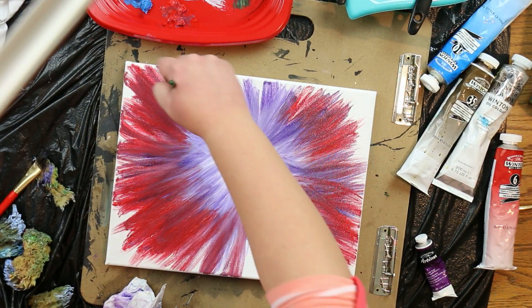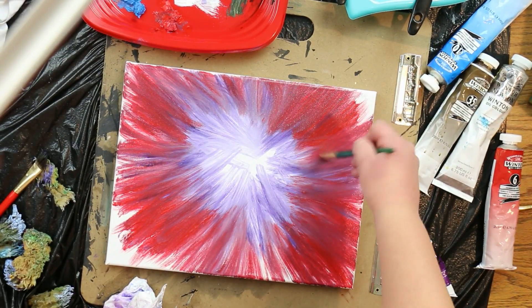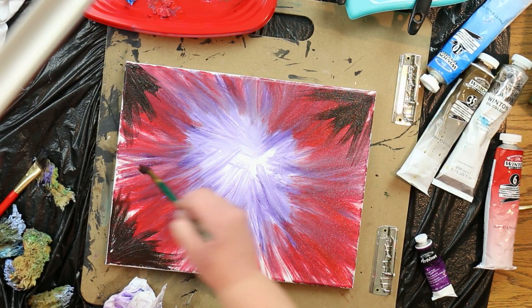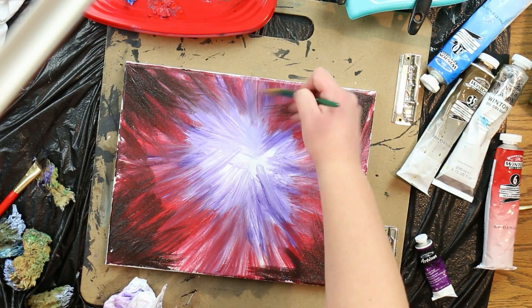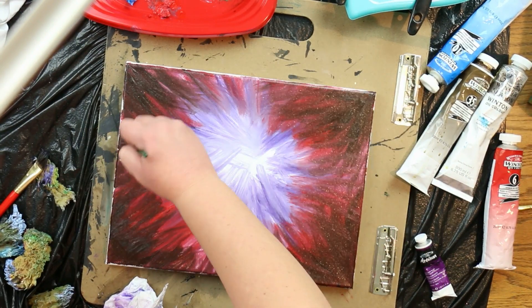After you've laid down the crimson red, you're going to take your dark brown or burned umber and push that from the very corners and edges into the red. You can see that I'm putting a little bit more on the corners and the edges, and this will give it a nice vignette when you're done.